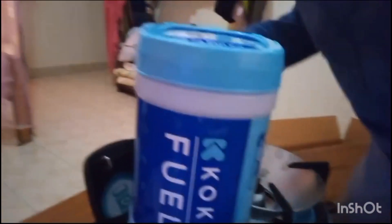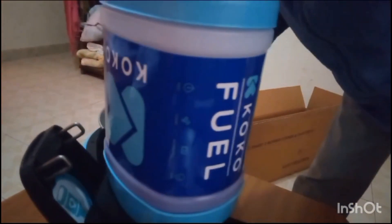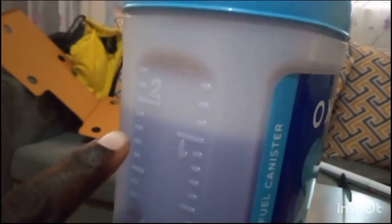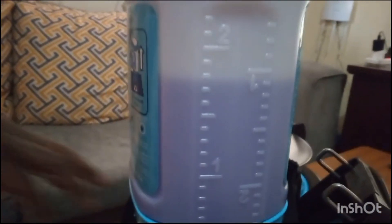I think this side is a little bit transparent. Let the cameraman zoom in so you can see — somehow the fuel is moving down, slowly. You can see it moving. It was somewhere around 2.3 or 2.2 liters and right now it is going down.